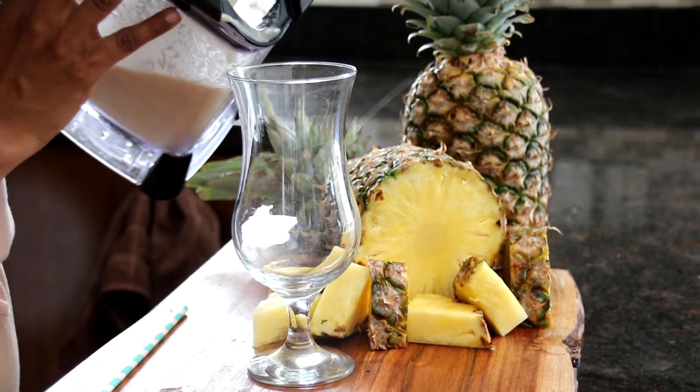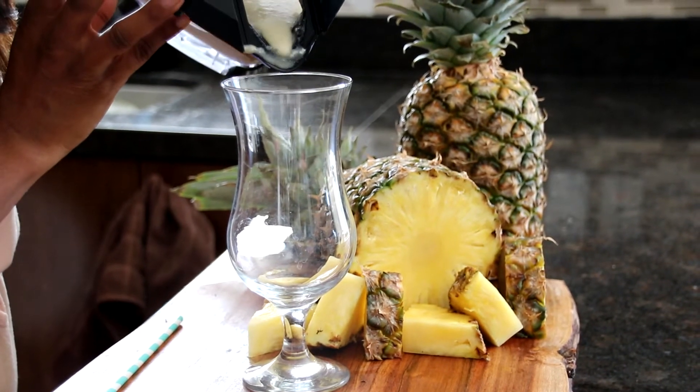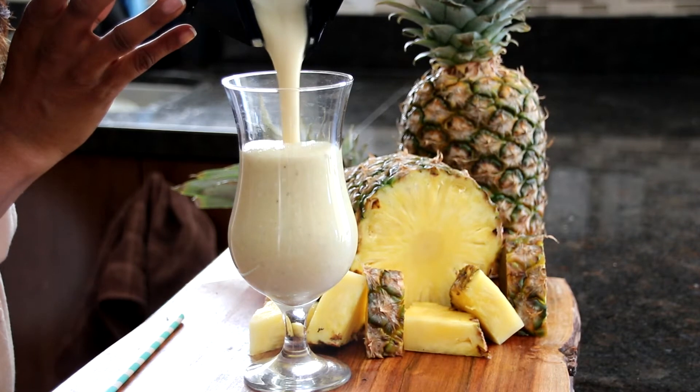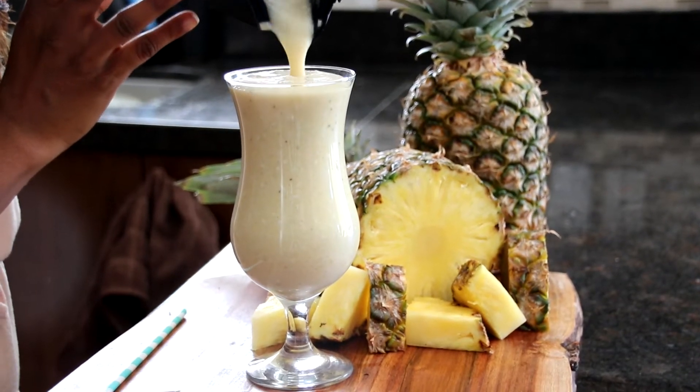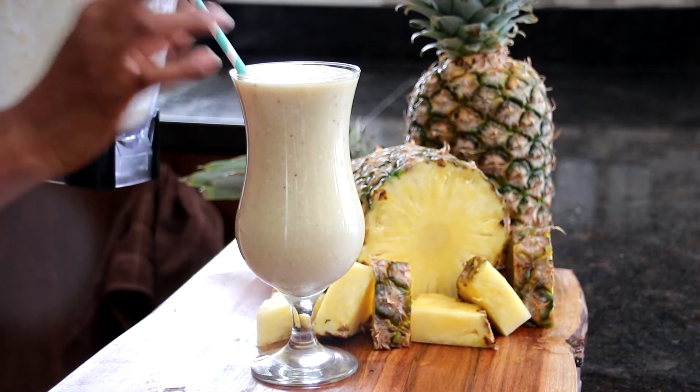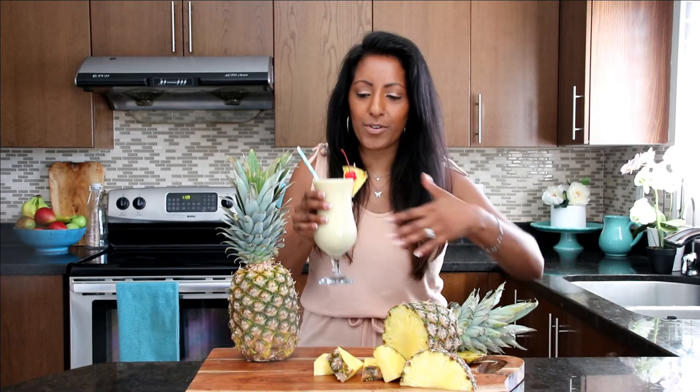Our smoothie is done. We're going to pour it in. Look at that — it smells so good. Alright, we're all done. We've made our Pina Colada smoothie. It looks amazing. It is tropical, surrounded by all these pineapples, and we've got coconut in there. Don't forget the coconut. It is so amazing.